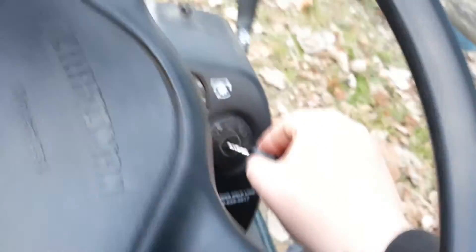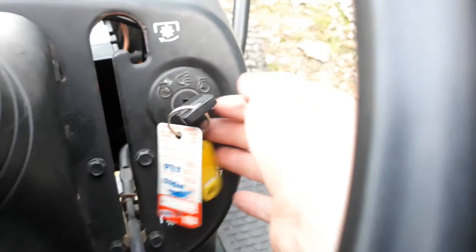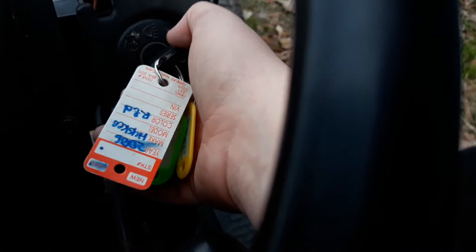Cables aren't really hot. It just clicks now. Come on, oil pressure.